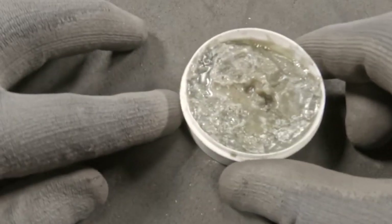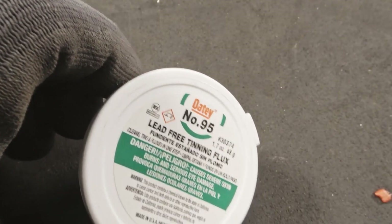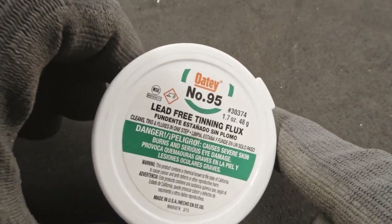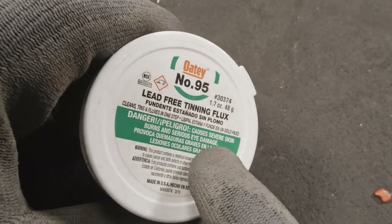Now let's talk about flux. Same thing — you're going to find two different types out there. This is soldering flux for plumbing; it's an acid base. We do not want to use this for electronic soldering — it's just too harsh of a chemical and it'll ruin electronic components. The flux we're going to be using is a lead-free tinning flux, specific for electronic repair.